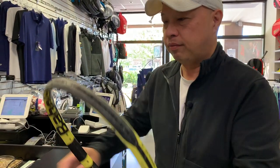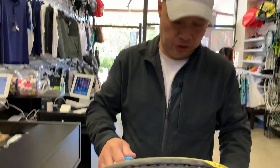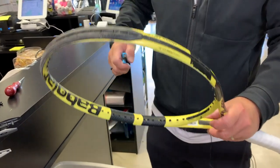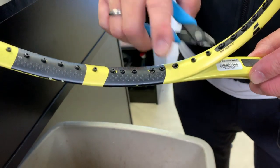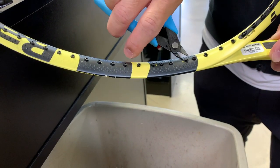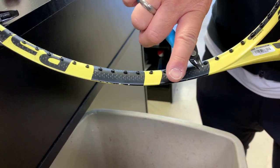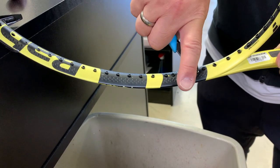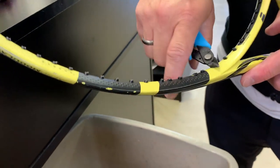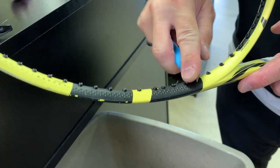So I have the racket here. What I like to do before anything is cut all the grommets I think are going to be problematic. Because I'm going to be pulling them out, anything fat or flared — like those tie ones — I'm going to be snipping those. Hopefully you have a nice flat cutter like this. Anything that was a tie hole or a flared-out hole, we're going to cut that.